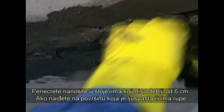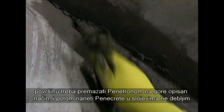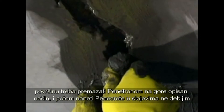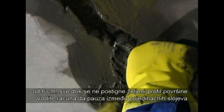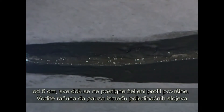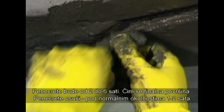If you come across areas with spalling or holes, the surface should be primed with Penetron in the same way. Penacrete should then again be applied in laminating layers not exceeding 6 cm until the desired surface profile is achieved. Make sure to wait between 2 and 6 hours before applying consecutive layers of Penacrete.